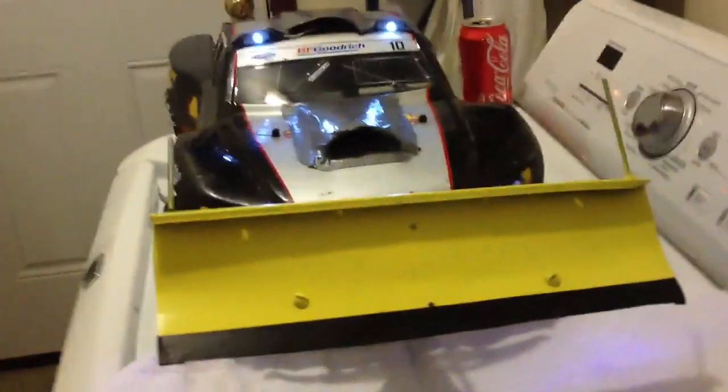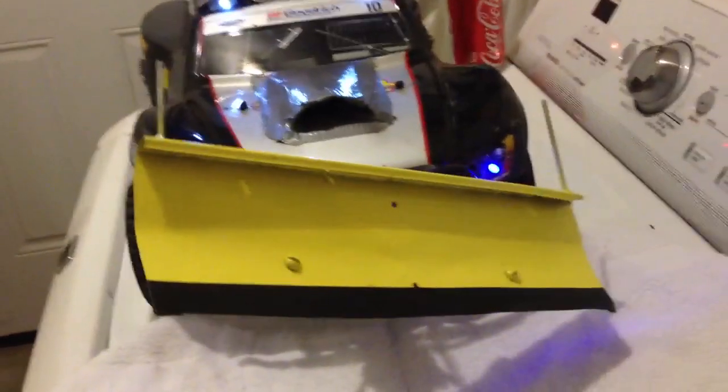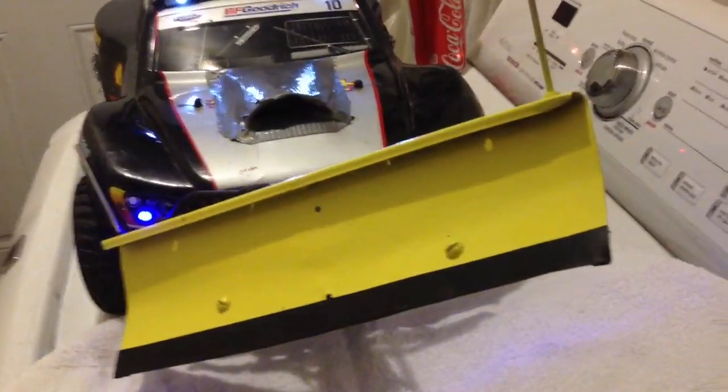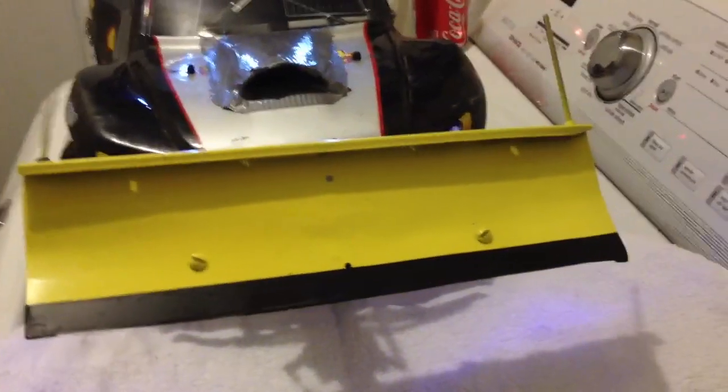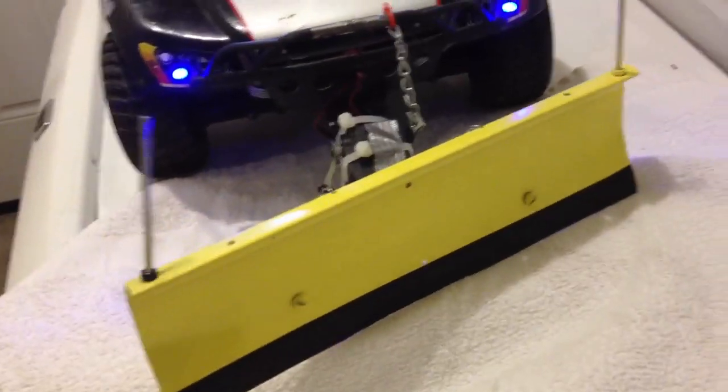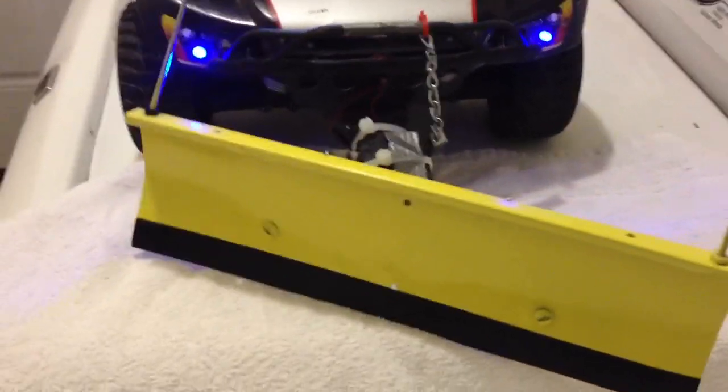I'm just doing this for a video. I got this way, this way, and it works pretty well. I don't have real new servos — they're pretty outdated. I had to rewire them to make them work.